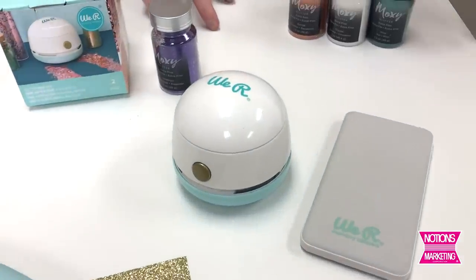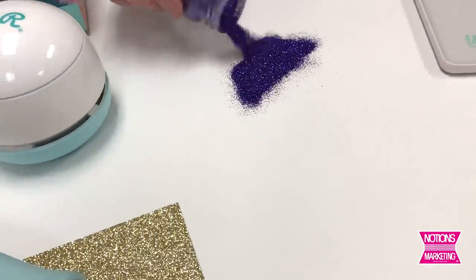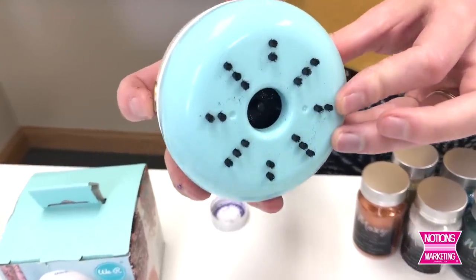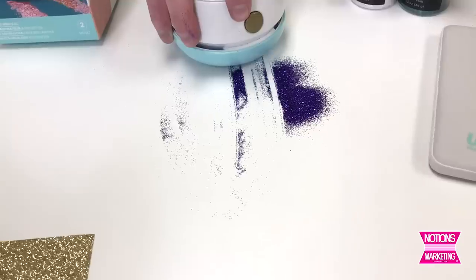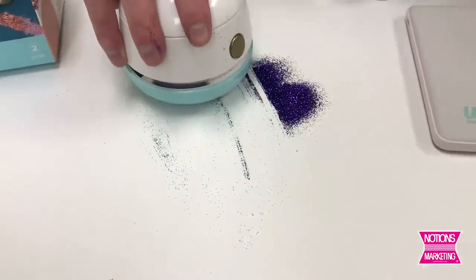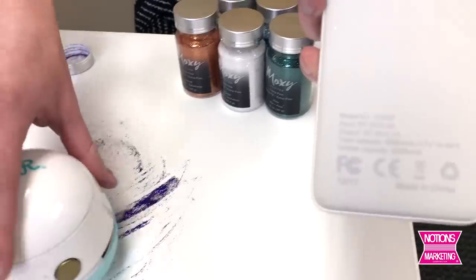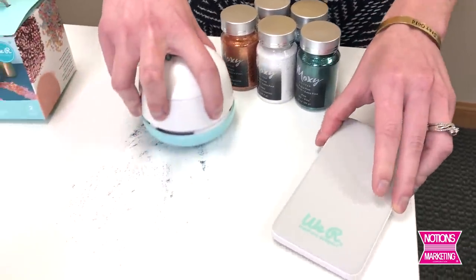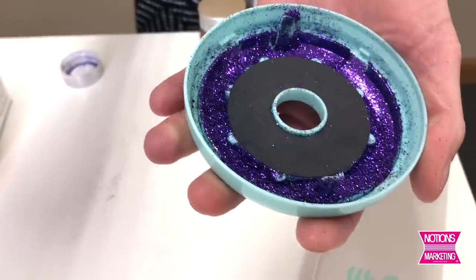This is a really exciting tool from We Are Memory Keepers — the Glitter Vac. Glitter is so fun to work with but we all know it is a mess to clean up. It gets everywhere and it's hard to clean. This works on any surface — a hard surface is best. It has great little roller brushes on the bottom that really help pick up the glitter. Just turn it on and watch it do its magic. It's powered by USB so once you're done, you just charge it right up to a USB port. The We Are Memory Keepers Power Bank is a great tool to have for this. You just twist the top off, there's all your glitter, and you can throw it right in the garbage can.